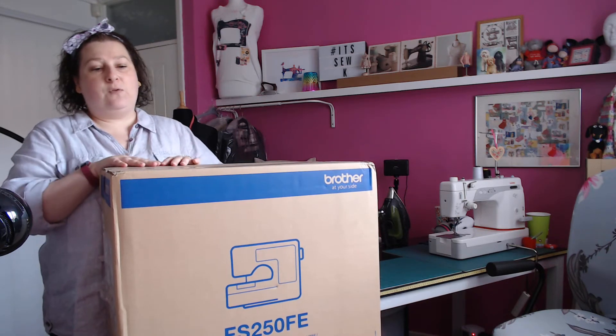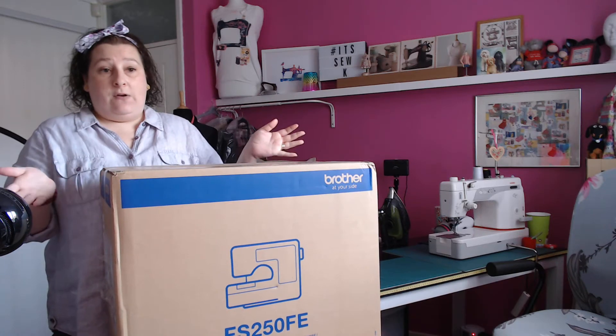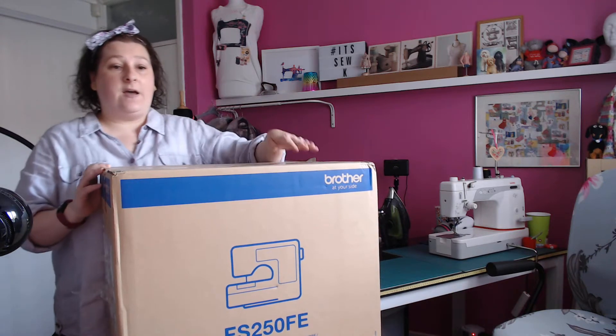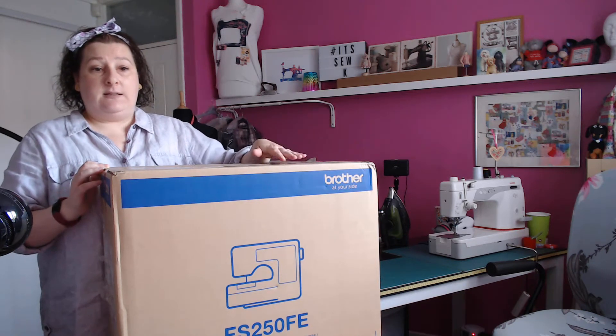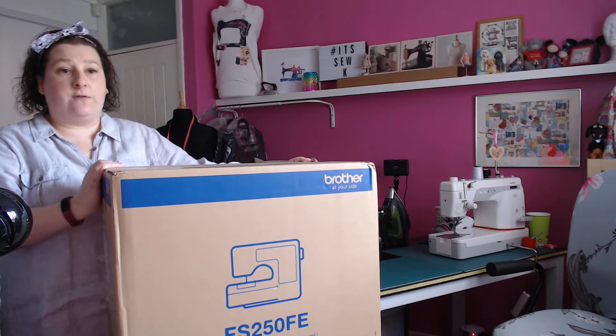I bought this from createandcraft.com and it cost me £367.10, paid over interest-free payments. If you know Create and Craft, you know that they sell a lot of sewing machines — they're the biggest retailer of sewing machines in the UK. This is the upgrade; probably quite a few of you have got the FS230, and this is the upgrade which has got two extra fonts in it, I think.